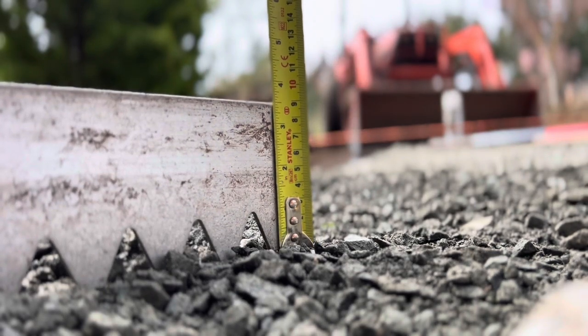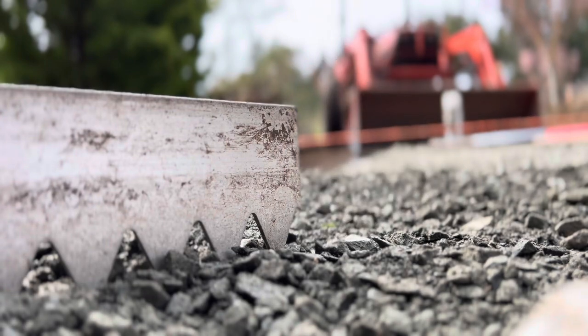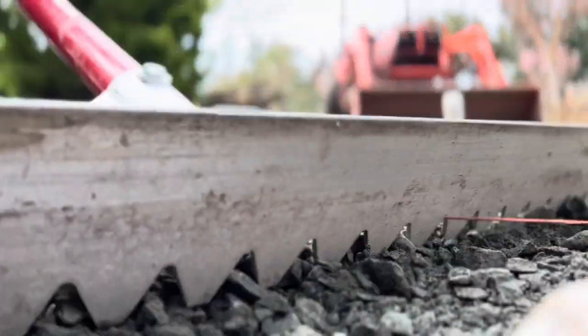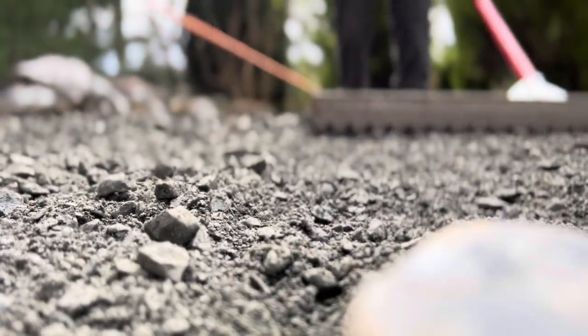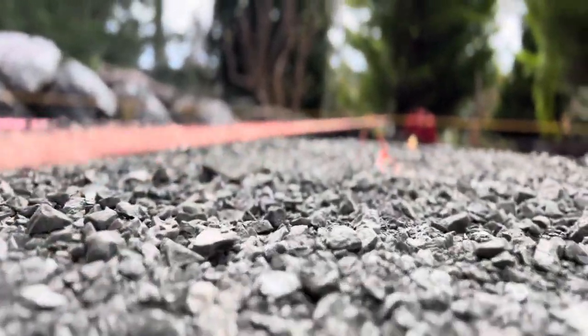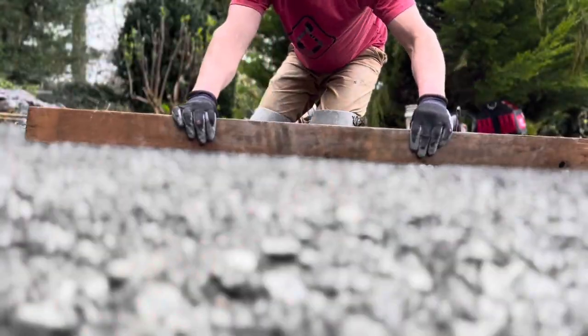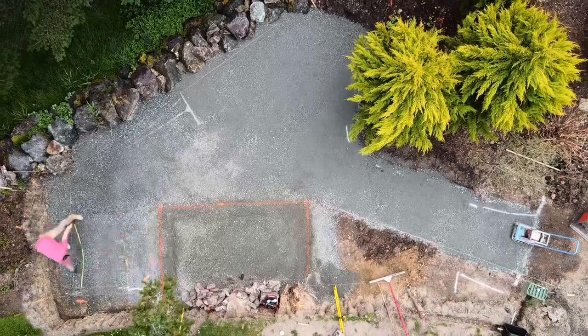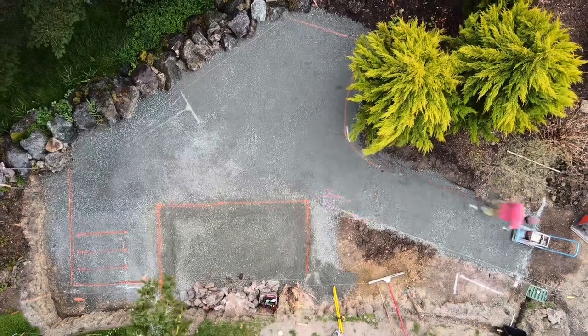We're going to level off our road base in lifts no greater than four inches at a time, usually around three. Then we're going to get up to the finished layer where we can use this nice rake from PaveTool as a reference with the string lines — it's a great way to do some quick leveling. I usually do an extra step and use a screed board on the road base layer to get it really precise.